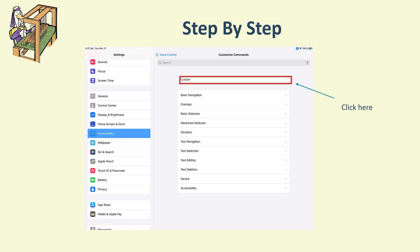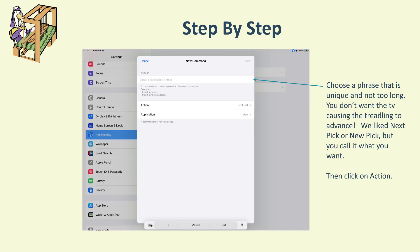Then go to Custom, because we want to create our own voice command and tap for this. For the new command, you'll need to fill in the phrase. We tried 'next pick' and also 'new pick' — you'll see the screens where we tried 'new pick' and it worked well.